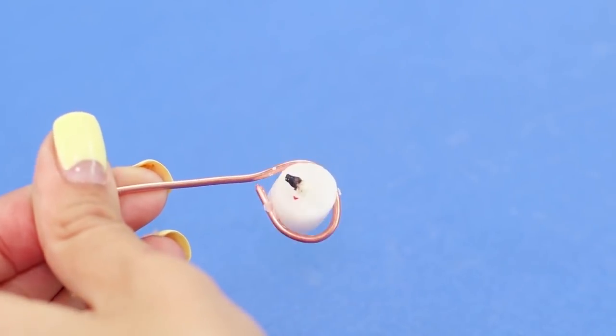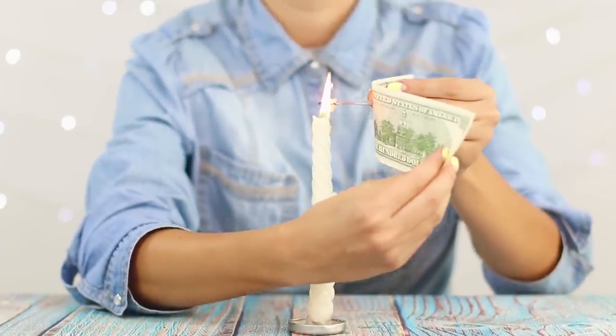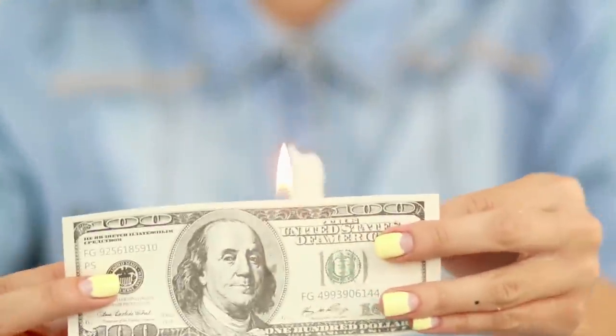Insert a piece of candle in the bent wire and press it to the back of the dollar. Gently ignite the wick and get the flame on the bill. For greater effect, you can turn off the light in the room.